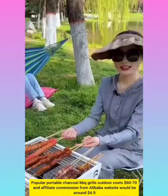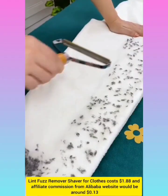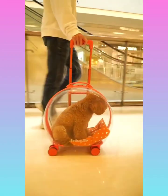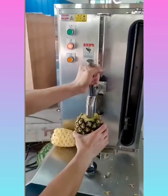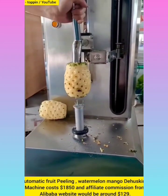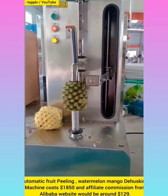Portable charcoal BBQ grill with affiliate commission around $4.90. Hose remover tool with affiliate commission $0.13. Automatic fruit peeling watermelon mango de-husking machine cost $1,850 with affiliate commission from Alibaba website around $129.